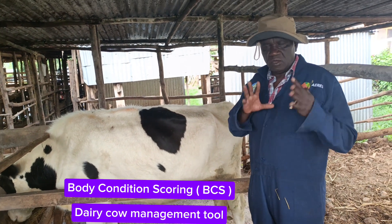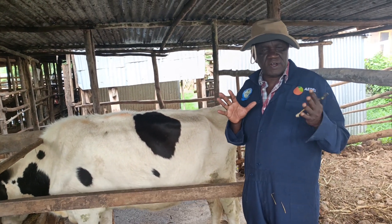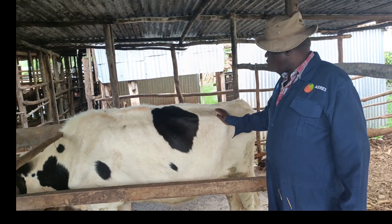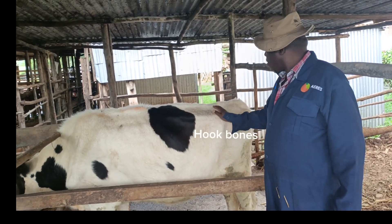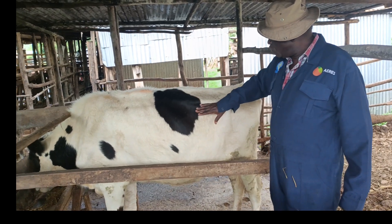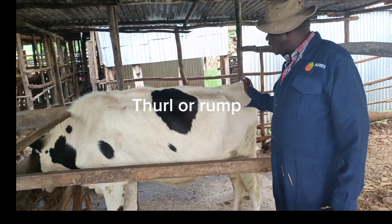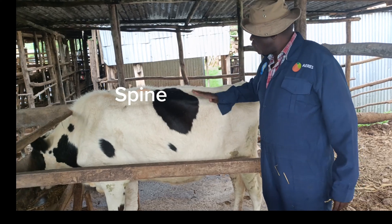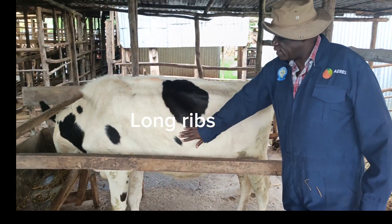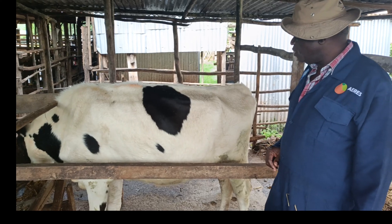For body condition scoring, we have to look at about five parts of the body of the cow. We look at the hook bones here, the pins, the ramp which is here, the spine, and the ribs — the short ribs here and the long ribs here.